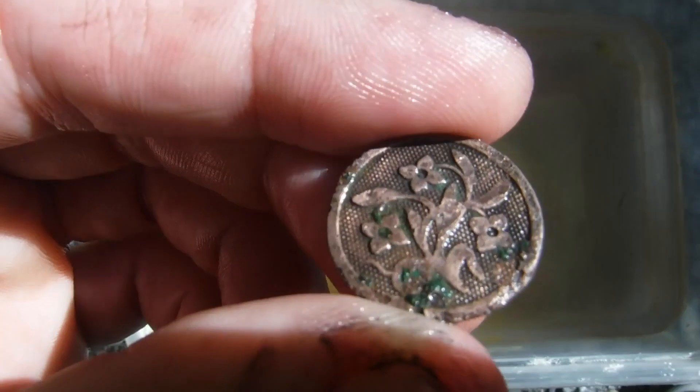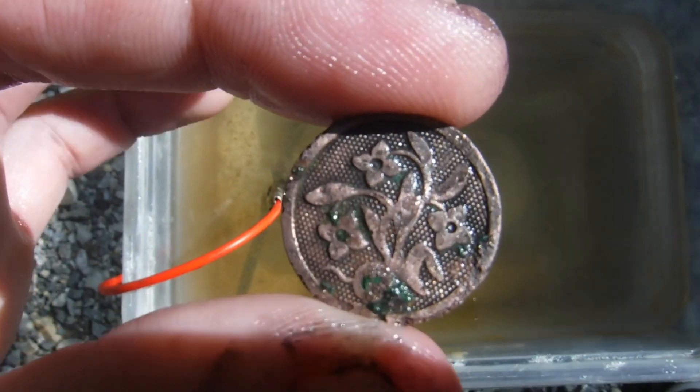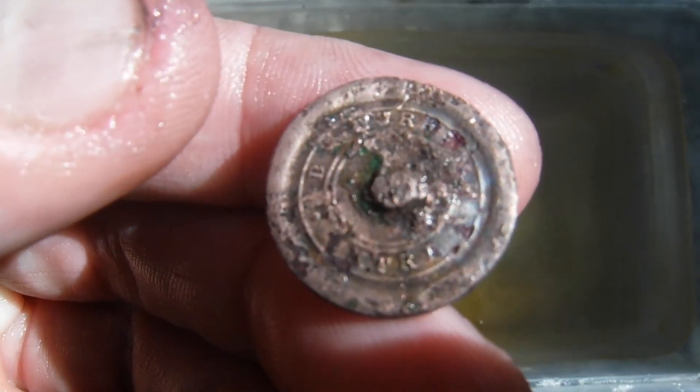You just have to be very careful. This is a sturdy one-piece button, but some more delicate items might completely disintegrate under this type of treatment. So keep that in mind — don't do this to anything you're completely in love with.